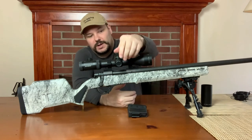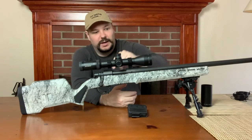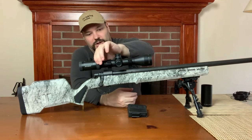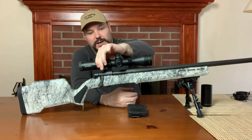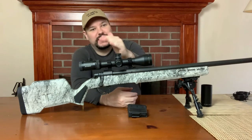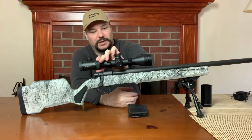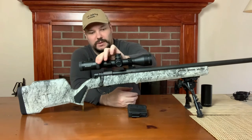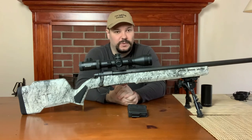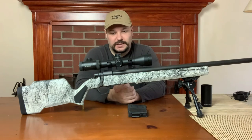Very good controls up here. I don't want to mess with my zero or anything, I don't have them set. Your adjustment for magnification is back here — it has a little click at each step along the way. I'm not doing a review of the scope, but I really do like these scopes. I think the Viper range and the PSTs in general are excellent.